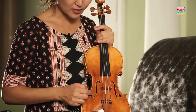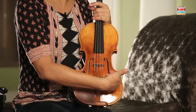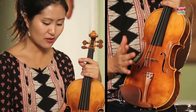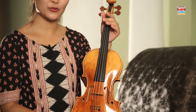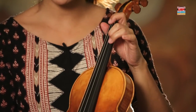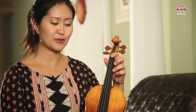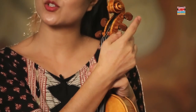These are called F-holes because they look like Fs — this one looks like an F, and this one looks like the reverse. It helps the sound come out and also gives some flexibility to the plates. Attached to the neck is called the fingerboard — this black piece of ebony — and when we're pressing down on the strings, it's just at the right angle and height to allow us to play very easily. Then the strings go up and wrap around the pegs, which we use to tune.